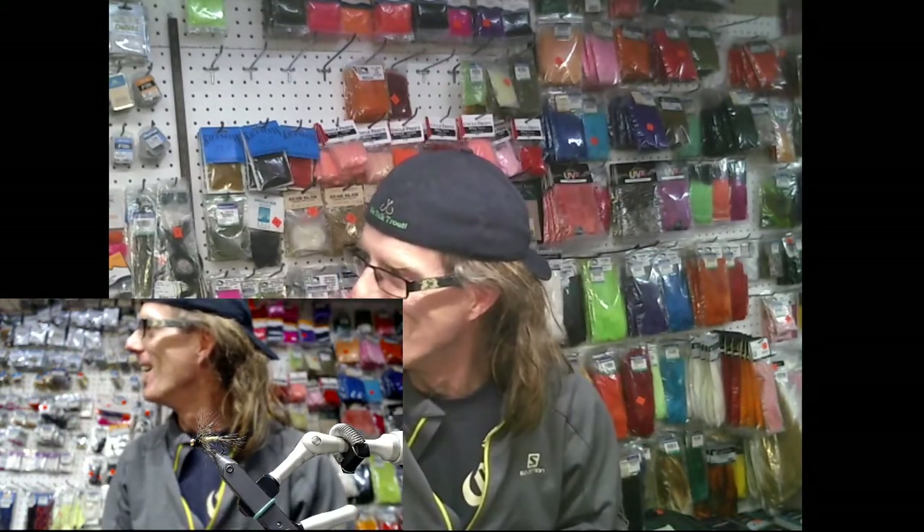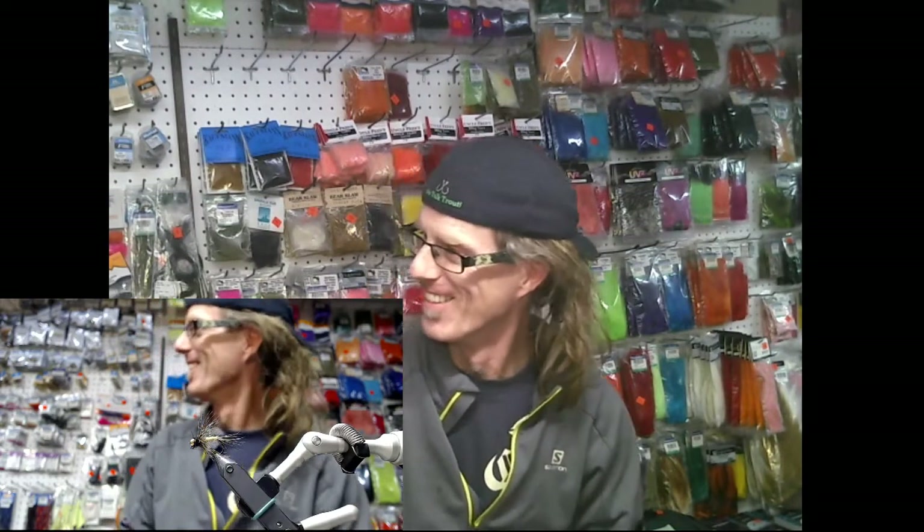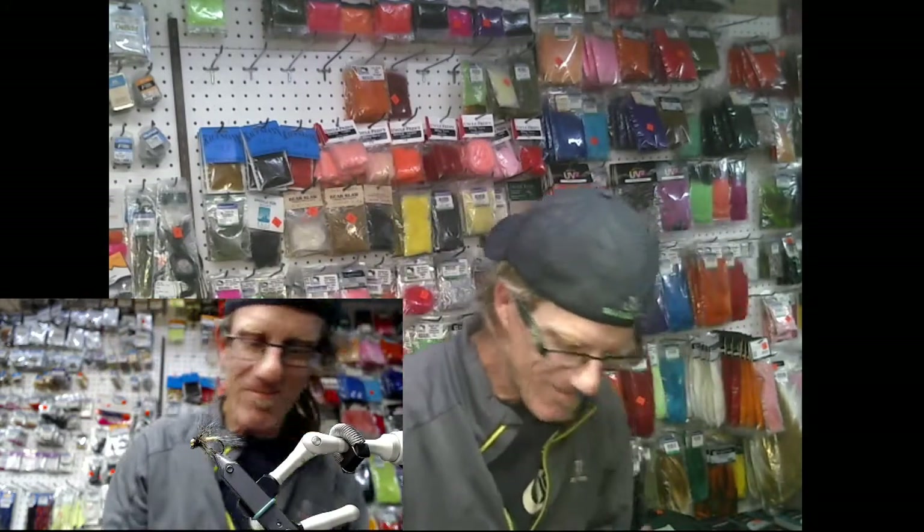I started tying it just as a nymph without the hackle, and that worked so well. Then I added a hackle and it worked even better. If you look at any mayfly pattern known to man, it's got a hackle — especially on the nymph form. You look at any of the greats, it's got the hackle. This pattern worked really, really well.